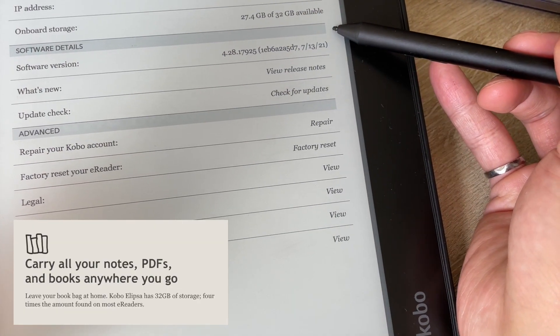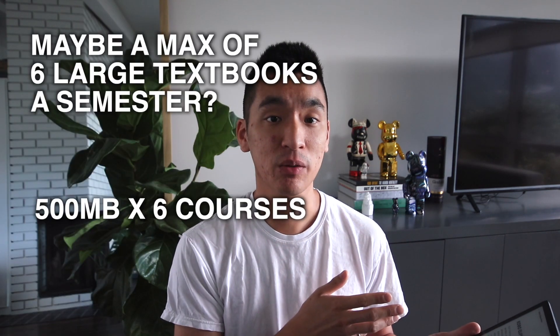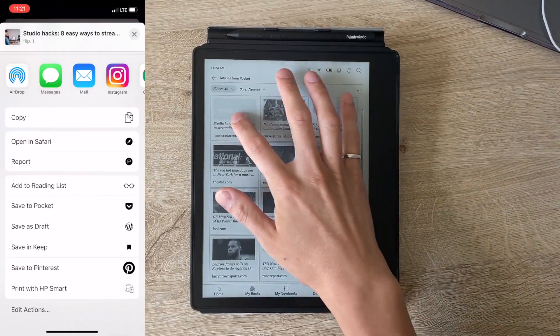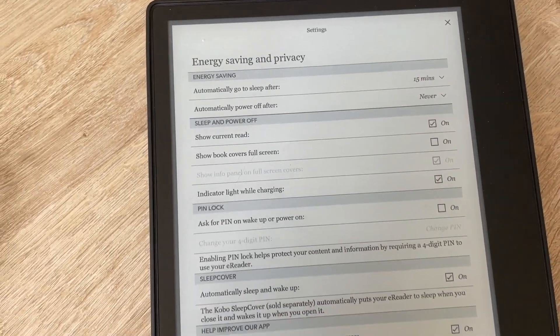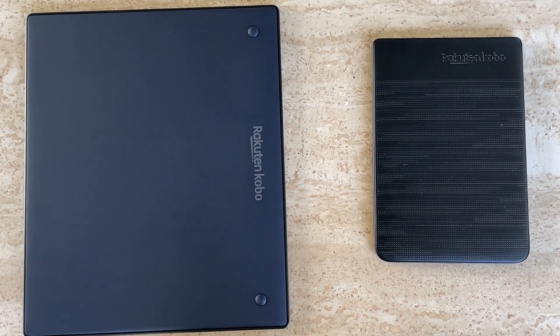The storage is 32 gigabytes, which means you can store quite a few books. It would be great for reading textbooks — let me know if you think 32 gigabytes is enough for yours. They still have Pocket and Kobo integration, and something new is Dropbox integration, which means you can sync your files with the cloud. The Kobo Ellipsa has a 2400 milliamp hour battery, which lasted two weeks for me while writing and reading. The build quality is awesome — the back has a really nice matte smooth plastic finish, and there are rubber feet on the bottom to prevent rocking while you write.